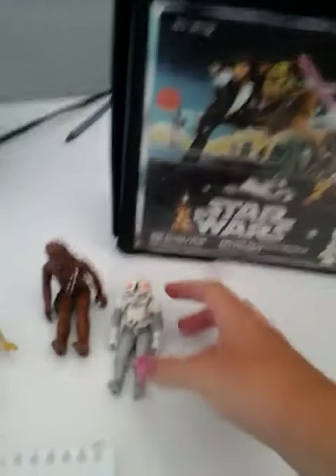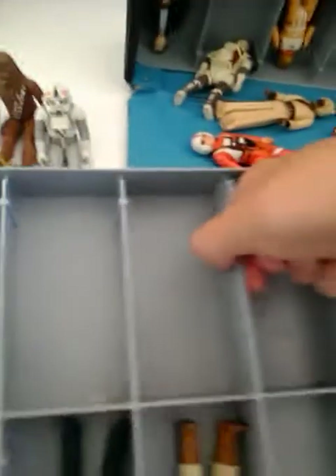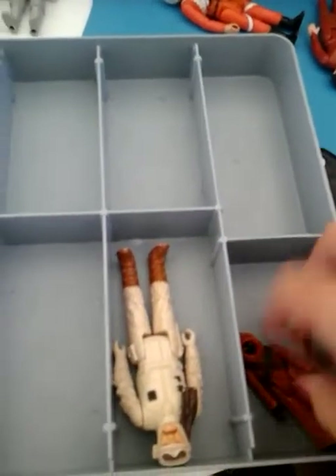I'm just going to pause this for a second while I go and get the rest of the Star Wars things. This is another one of my Star Wars things — Stormtrooper. Oh, I've got the box upside down. Well, this is a box full of Star Wars action figures for those Star Wars fans.